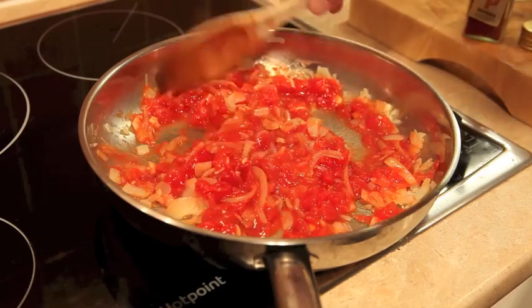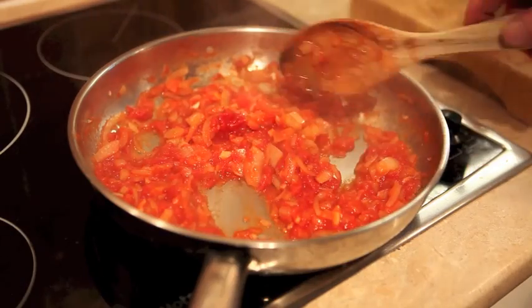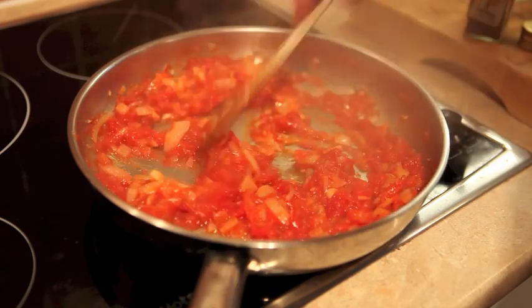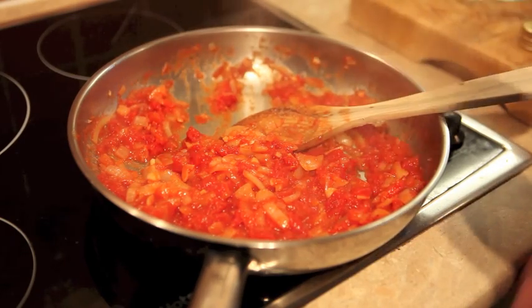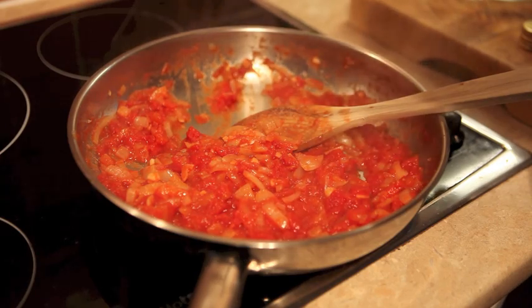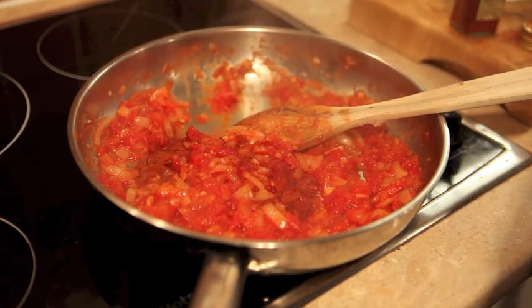If you hear some shouting in the background, that's my little boy just about to go and collect his big brother from school. The tomato is starting to go a little bit pasty, which is exactly what we're looking for. So at this point we're going to add the paprika — let's use a teaspoon or less. This is sweet paprika, not too spicy.